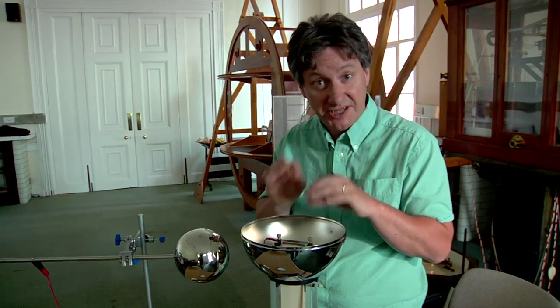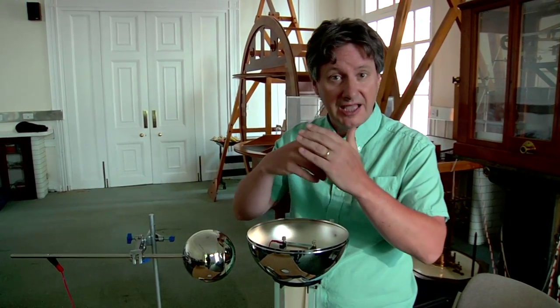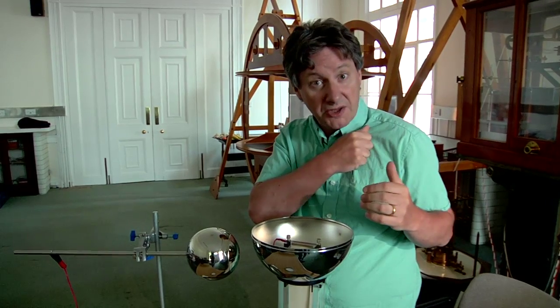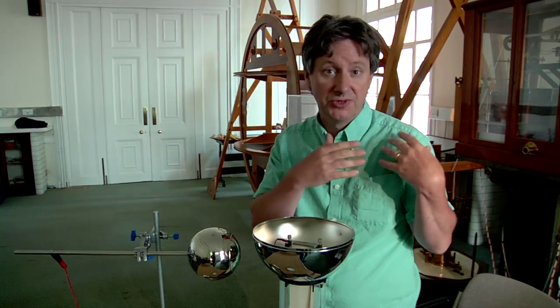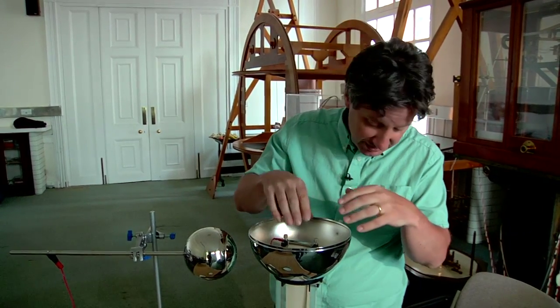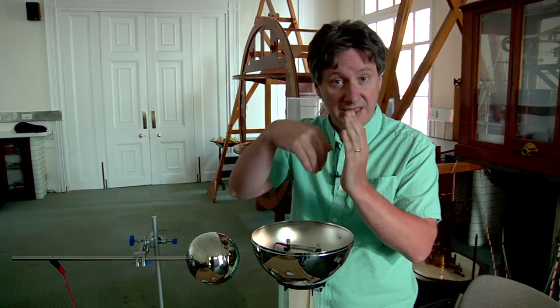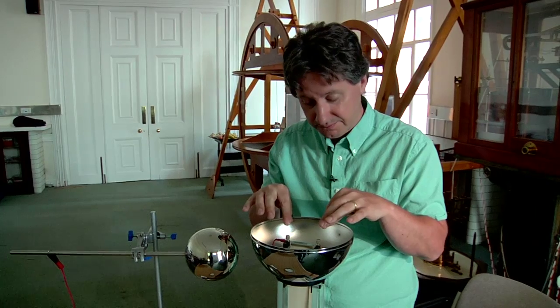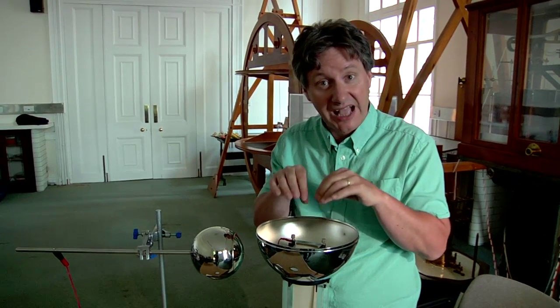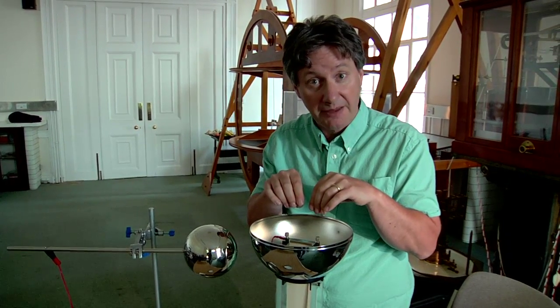There are a couple of subtleties about this explanation. The first concerns the contact between the rubber of the belt and the plastic of the roller. When I rub the balloon on my shirt we cause charge transfer by friction, but in the Van de Graaff generator the charge transfer occurs simply by contact. The second point concerns the metal comb — it doesn't have to actually touch the rubber in order to provide a conducting path; electrons are able to move across that gap quite easily.